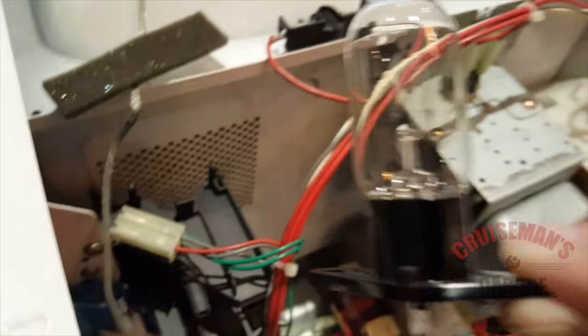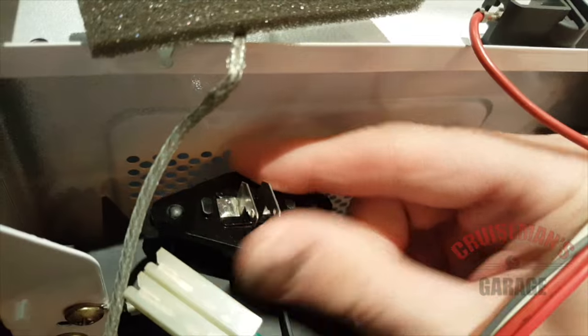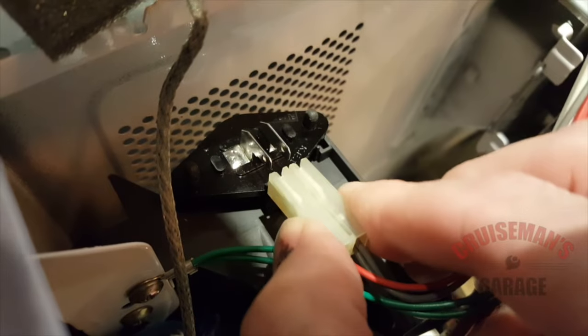Fit the new replacement bulb over those pins and press down to make sure the clip engages the base. Reattach the electrical connector over the contacts and the bulb has been replaced.